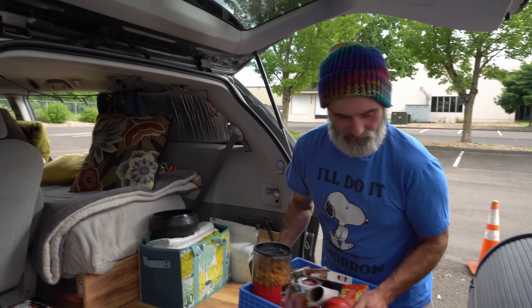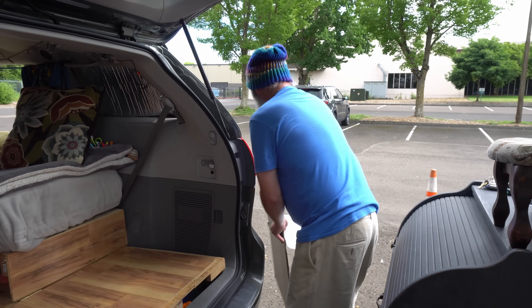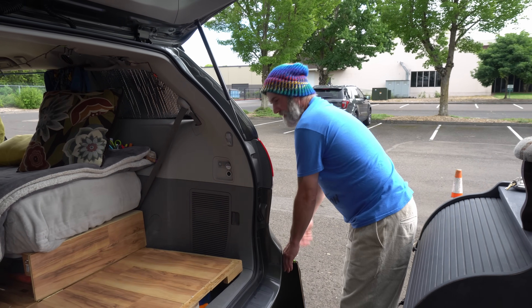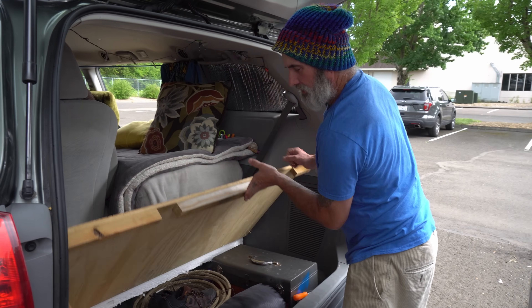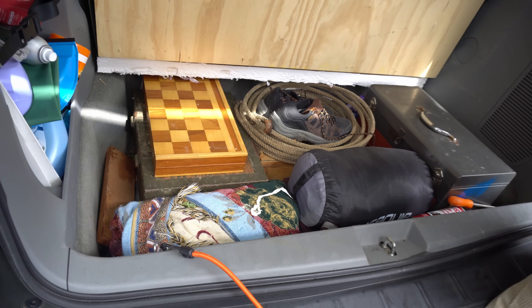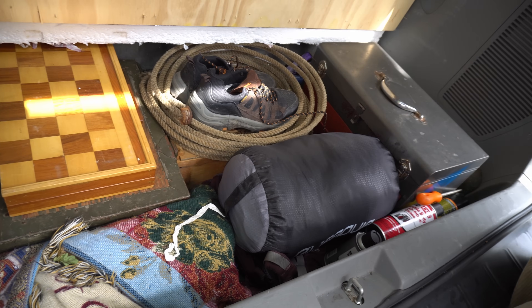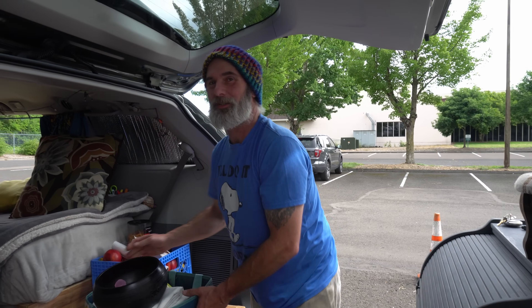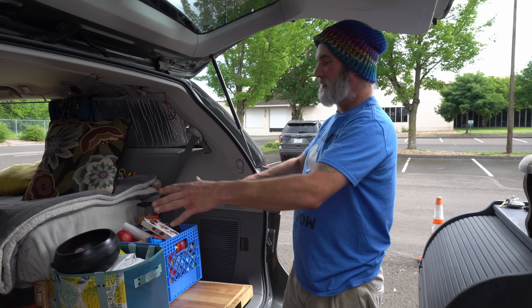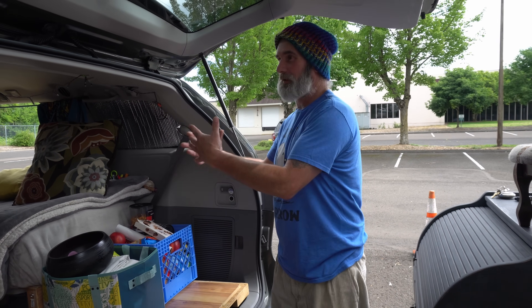Going back here, this is just kind of where I keep general things — food. One of the neatest features I really liked about the Sienna was the third row seating: it's a big space, so under here you get all that extra storage. It fits so much. You would still call this a no-build because I haven't built into the Sienna at all — the plywood's laid in, the insulation's laid in — so I could literally pull all of this out, put the seats back in, and it's a regular Sienna.